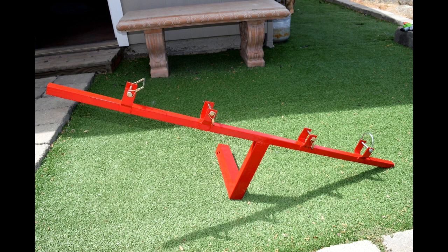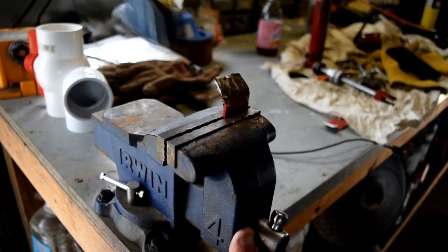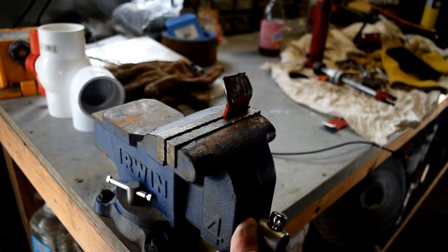The next thing I did was I went to Harbor Freight and got these trailer pin locks for the hitches. They slide in and lock your hitch on your trailer — just a pin with a little piece of metal that keeps it from falling out. I bought four of those; I think they were like $2 to $3 a piece.